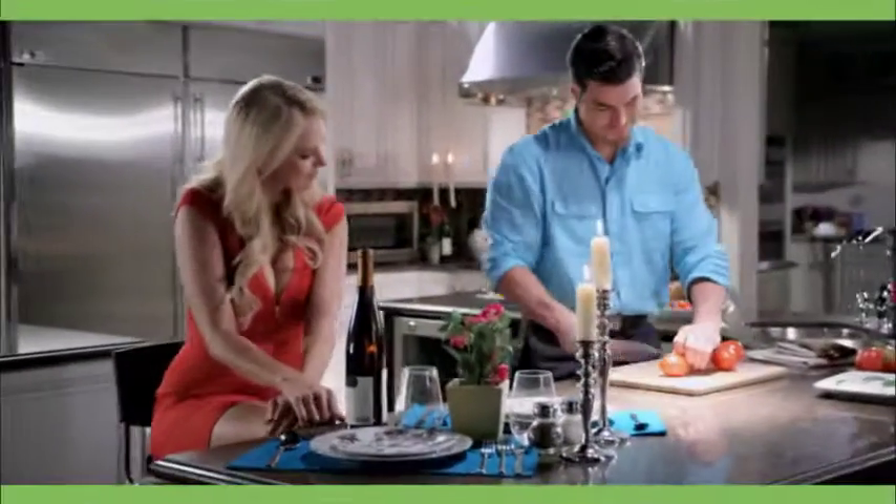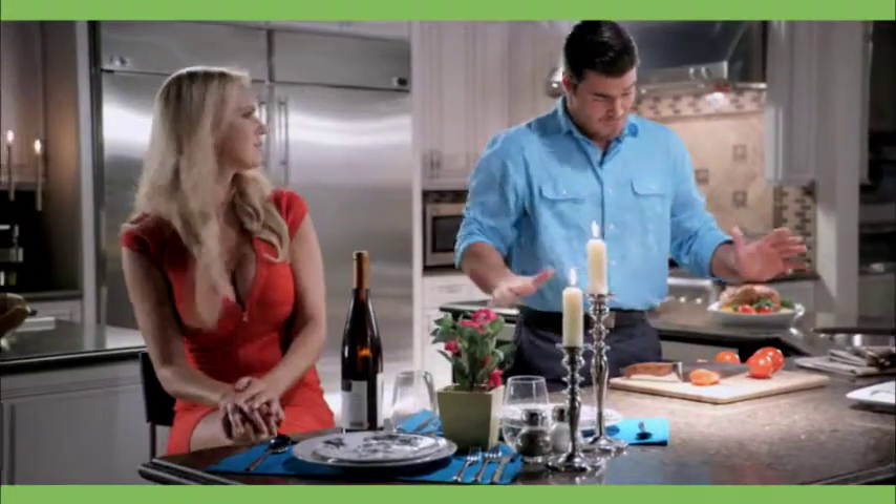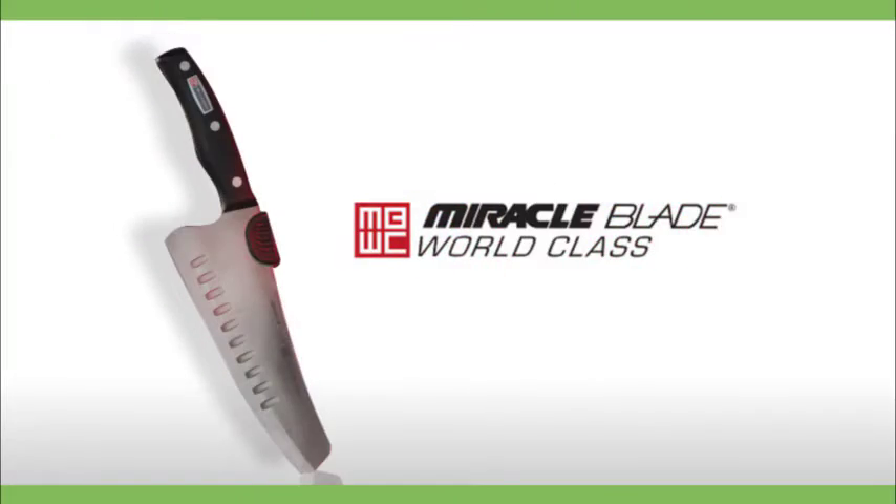Robert Dias, bringing value home. Fed up with trying to create a world-class meal with a third-rate knife? Then you need the Miracle Blade Chef's Knife in your kitchen.